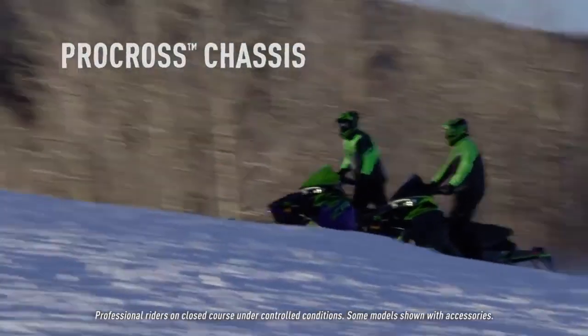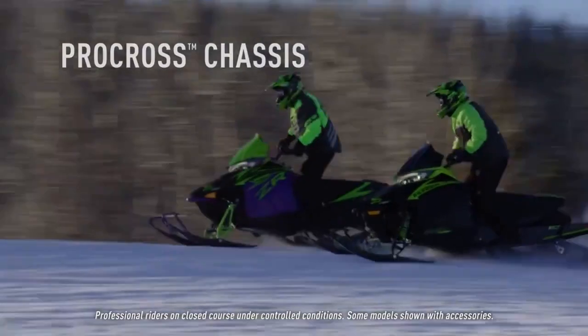The ProCross chassis is a very strong chassis. It's got a two-piece tapered tunnel design that gives you great stiffness as well as good ergonomics, with the sidewalls being tipped in.